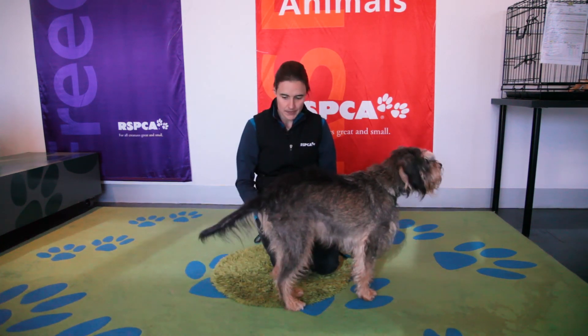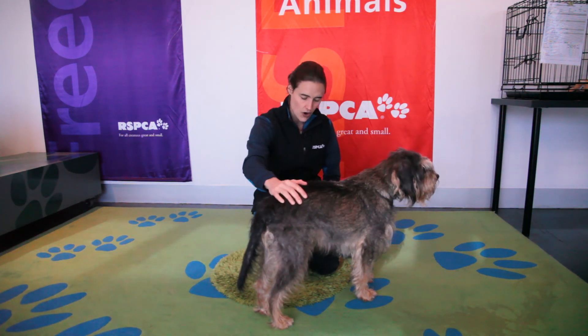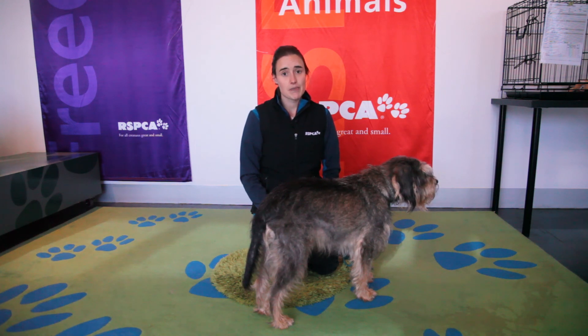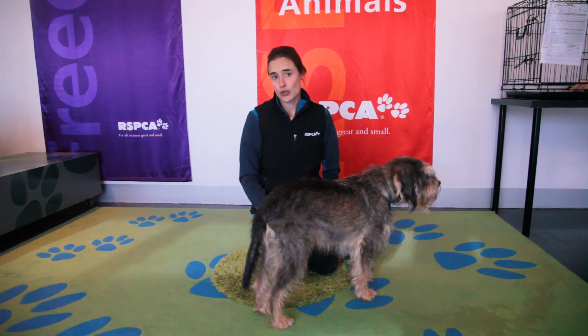Overall, I think that pretty much covers most of the assessment of your pet. I'm sure all your pets are really fit and healthy, but make sure they do go and see the vet at least once a year and that they're not too overweight.